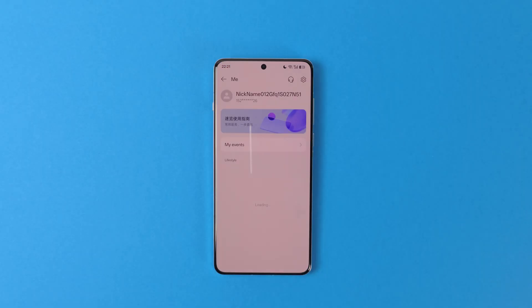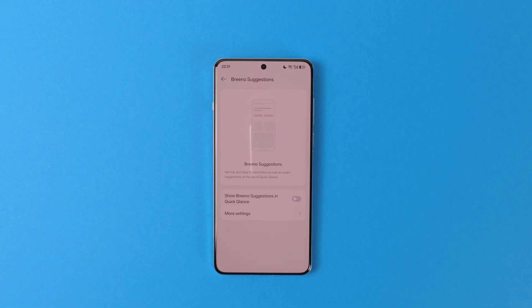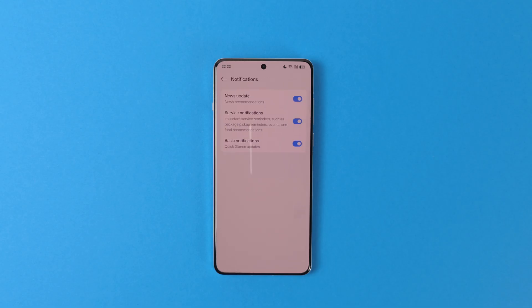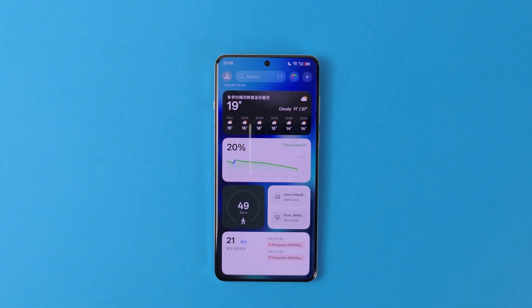Now we can deal with the Quick Glance. Click on your profile icon on the top left of the screen, tap the gear icon on the top right to go to settings. From the top down, enter Brino Suggestions and disable it. Then get into Customize Layout and disable Quick Functions. Also disable Recommended Services and Trending News to remove ads and sponsored content. Go to Notifications and disable all of them. Now you should be left with an empty space that we can fill with widgets. My choices are weather, battery details, steps, connected devices, and calendar — but you can choose whatever widget you want, as long as they are first-party widgets. Unfortunately, you cannot put third-party widgets here, but you have to compromise somewhere.